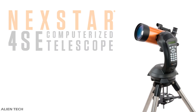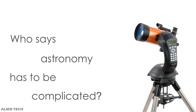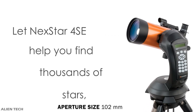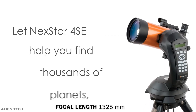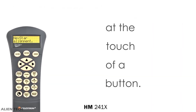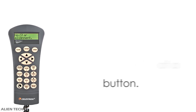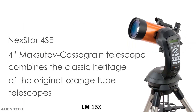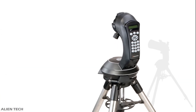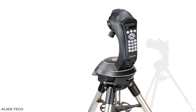The NexStar 4 SE is the first telescope in the NexStar SE series. It's a Maksutov-Cassegrain type telescope. It has an aperture size of 102 millimeters and a focal length of 1325 millimeters. Its focal ratio is f/13. Its highest useful magnification is 241x and its lowest useful magnification is 15x. This telescope comes with two eyepieces: one 25mm and one 9mm.